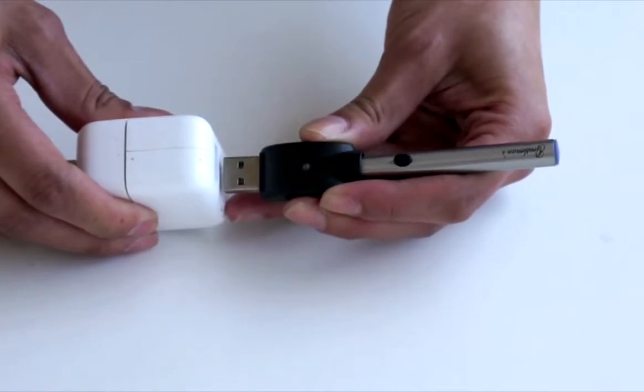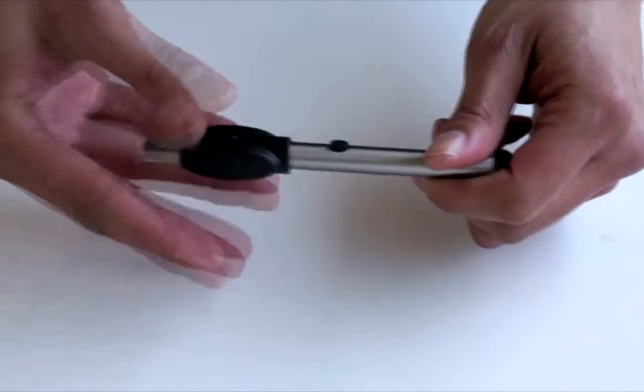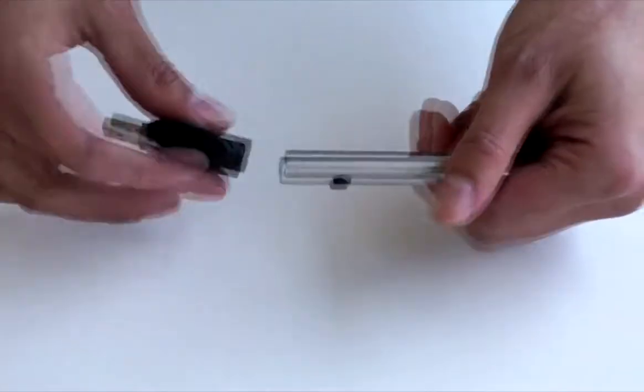When it's completely done, the charger light will turn back to green. You can unscrew it from the charger head, screw your cartridge on, and it's ready to use.